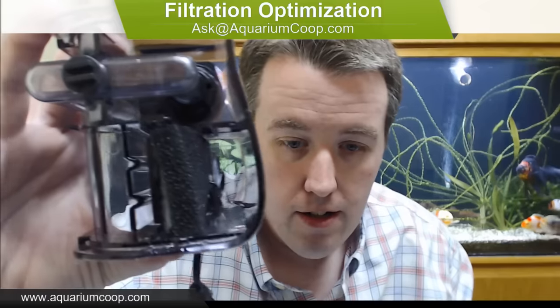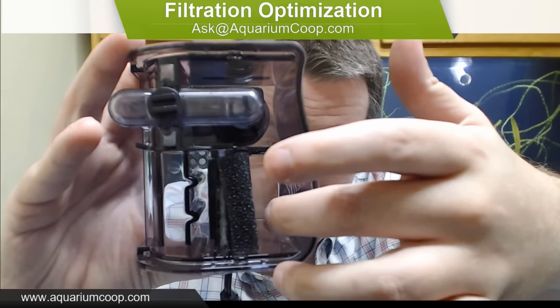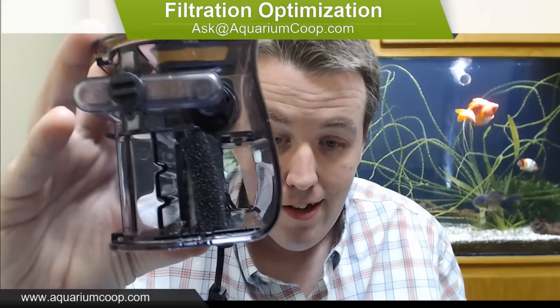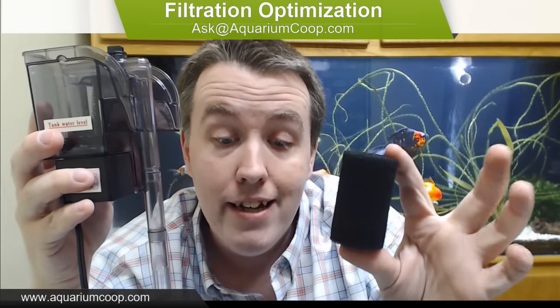Looking at how it's installed, you can see there's a lot of open space - that's all wasted space. The first thing I always recommend, the easiest thing anyone can do, is get a sponge on the intake to keep small fish, food, shrimp, and babies from getting sucked into the filter. The mini intake sponge slips right onto the intake.